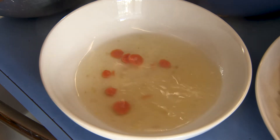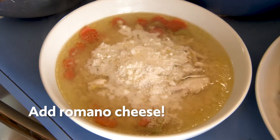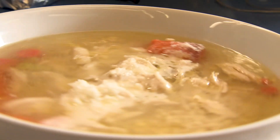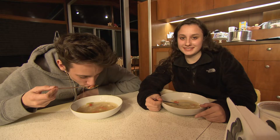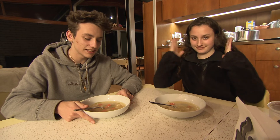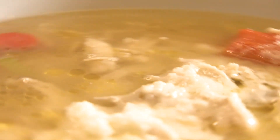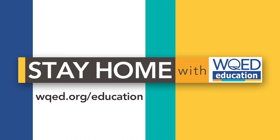And now you're ready to eat. And that was our chicken soup with pastina. We hoped you guys liked watching it. Try making it at home and stay safe and stay healthy, everybody. Bye-bye!